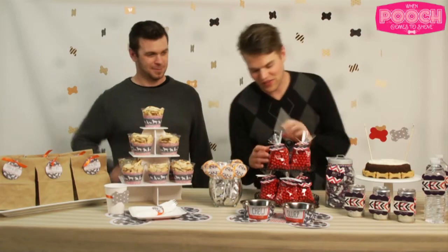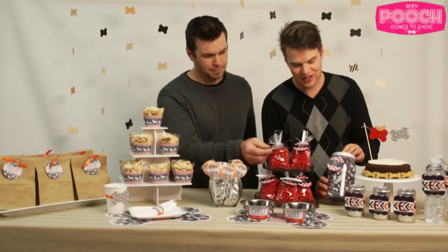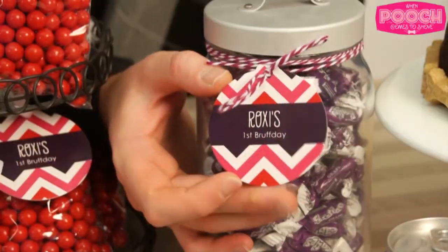And I know what you're thinking — that was so much fun and easy. Check it out. You could do that with bags of candy like this. You put the tag on, and the same here with the jar of candy — you just tie the tag on and there you go.